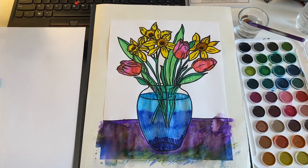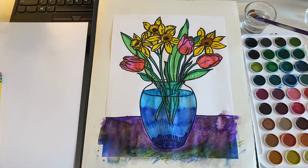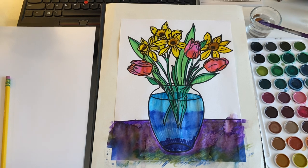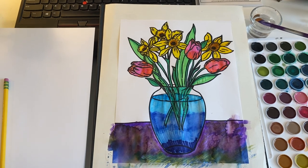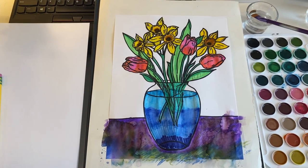Hi everyone, Ms. Durbin here once again. We're moving into project number 13, the Vincent van Gogh unit. A unit is when there's more than one project in it, and this one of course has the two projects that we went over in class, and it's now on your Canvas page.